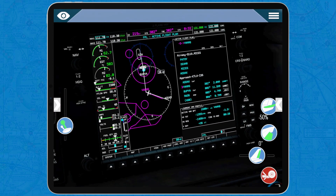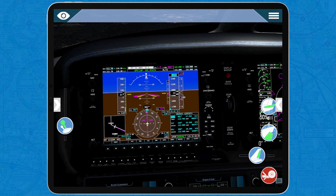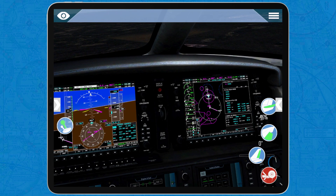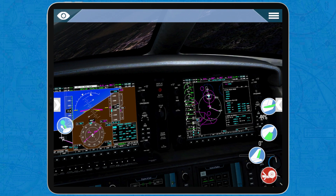There you can see on the map, we'll make a right turn and align with the localizer for the runway. There we go, 2,000 feet. Actually, that's the barometric altitude — it's not above ground level — but this area is mostly sea level, so it's almost the same.